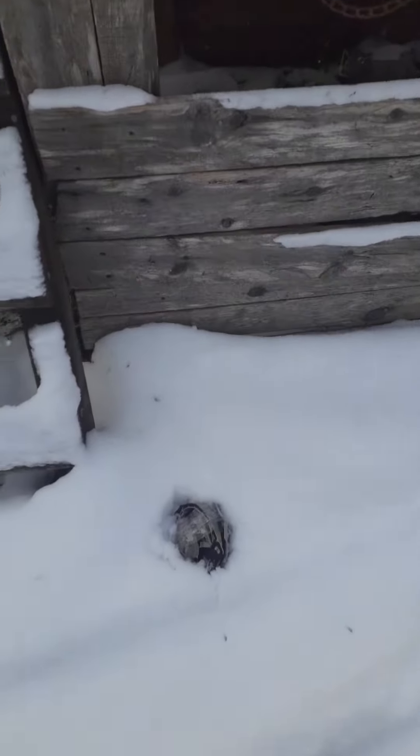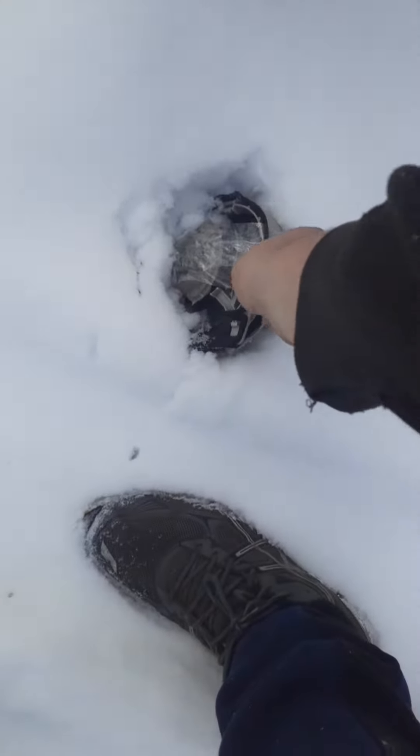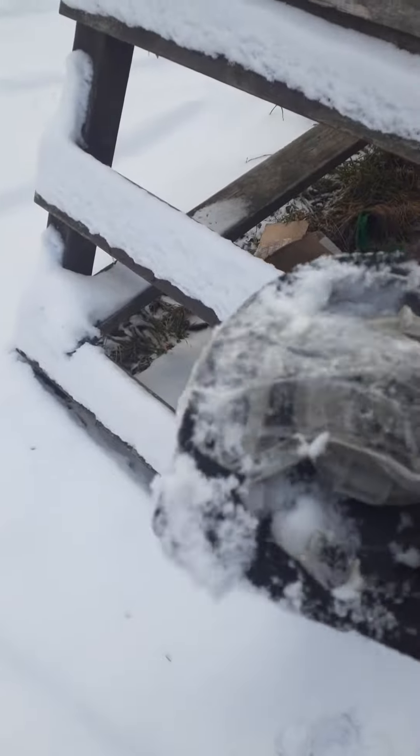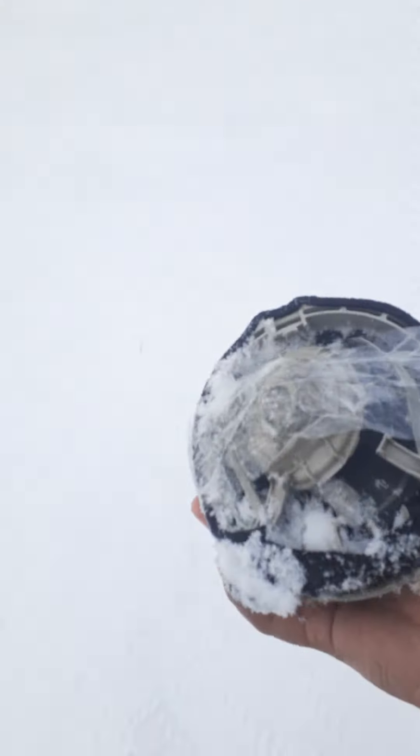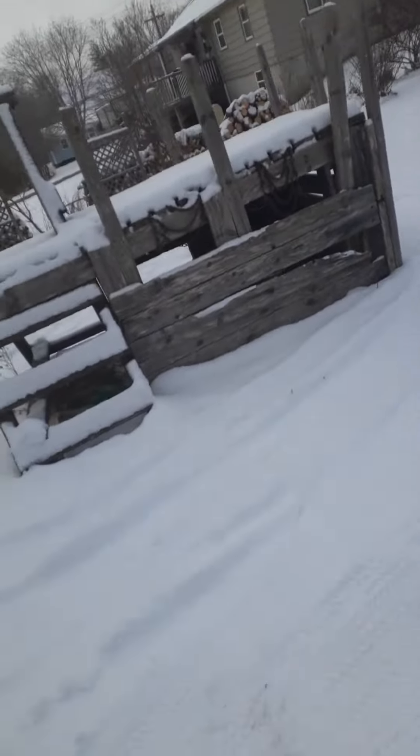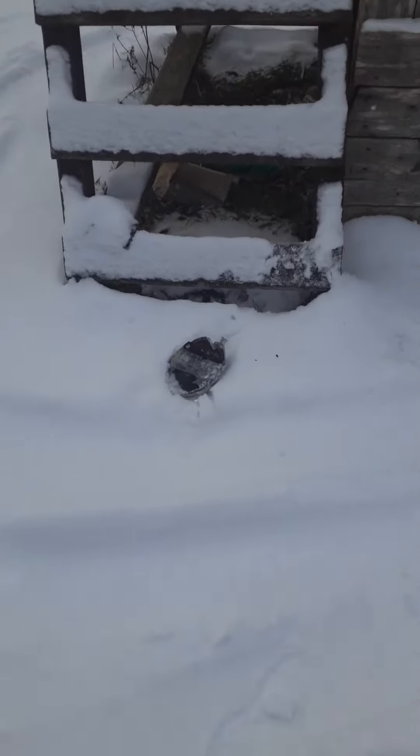Something broke, that for sure. Take a look. Oh, Jesus. Still in there, I can handle another one. That was the front Civic speaker. That was the rear Civic speaker.